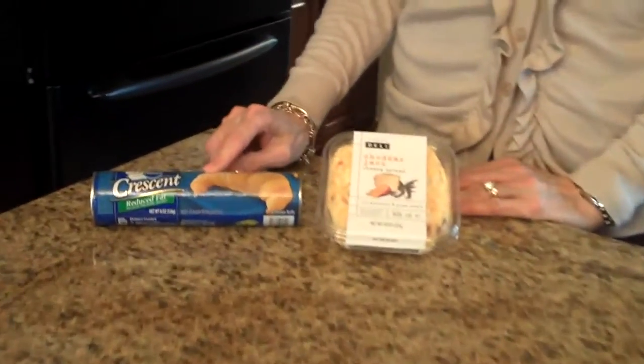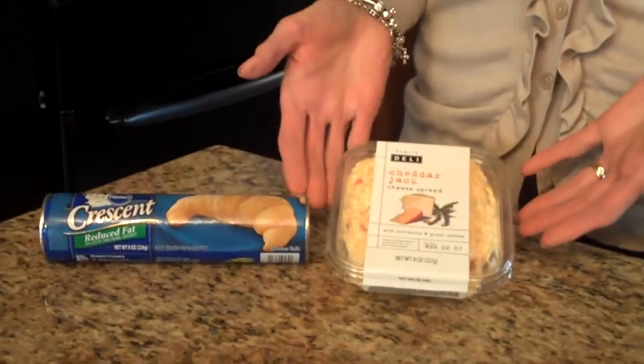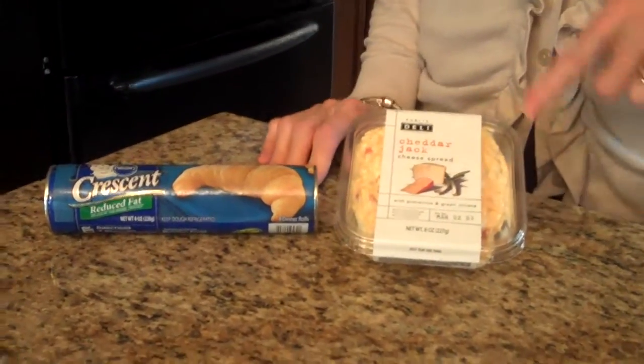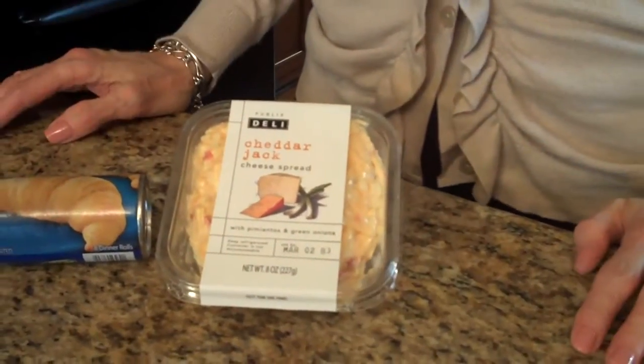You only need two ingredients for this: a package of crescent rolls that you get in the dairy section at the grocery store, and some prepared pimento cheese, eight ounces. I found this cheddar jack cheese spread that I'm using, but you can use whatever you like.